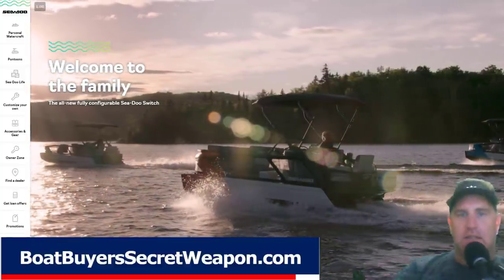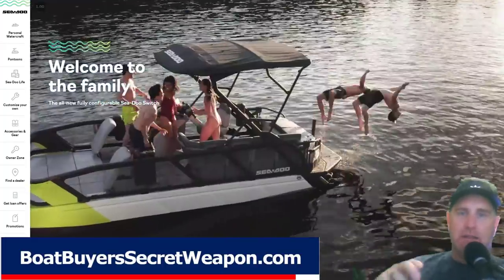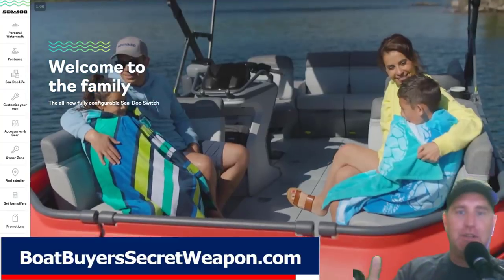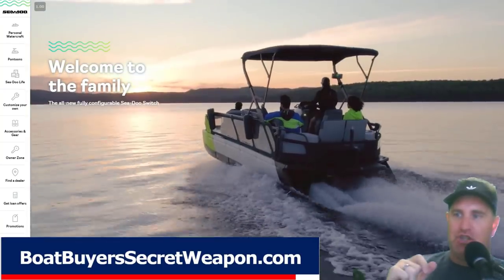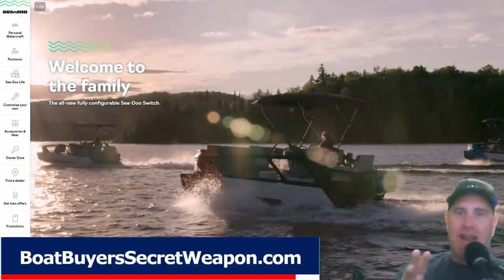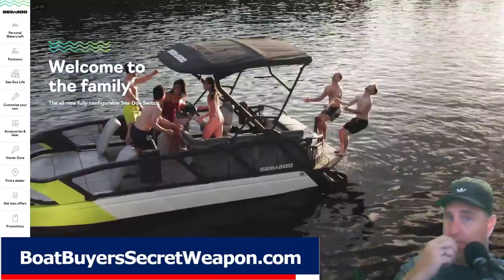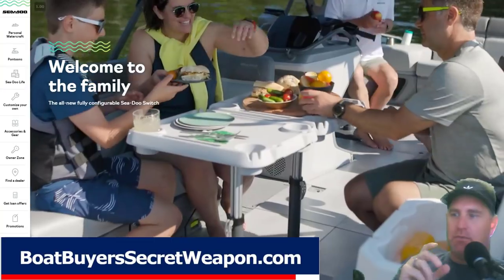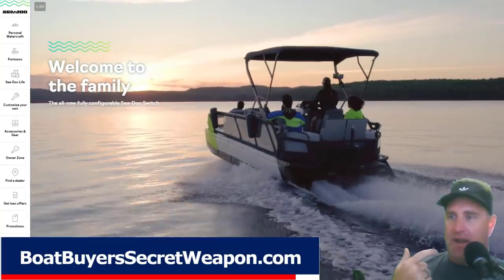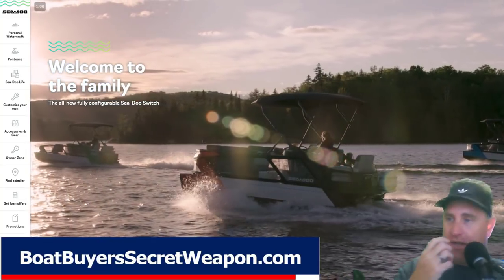Hey, it's Captain Matt, Boat Buyer's Secret Weapon, and today we're going to talk about a new announcement in the industry — the new Sea-Doo pontoon or tri-toon. It's called the Sea-Doo Switch. I wanted to talk through a few things, my initial reaction. I haven't seen one in person; there's none around for me to get on and see. So I'm just going by the videos and the research I've done, and I wanted to point out a few things that are important to know as you're looking at this.